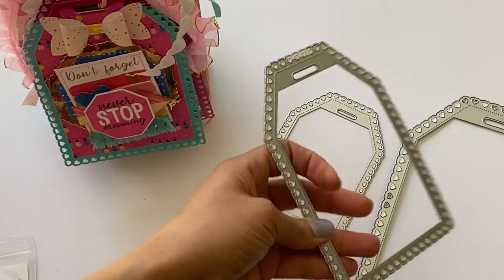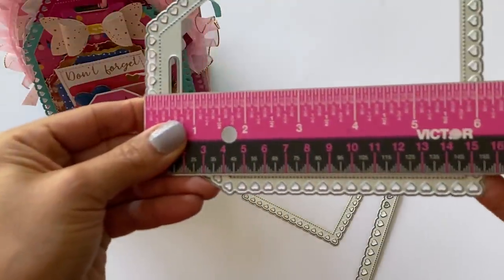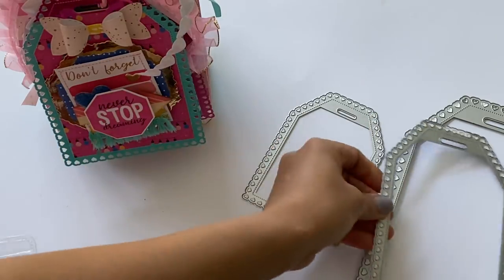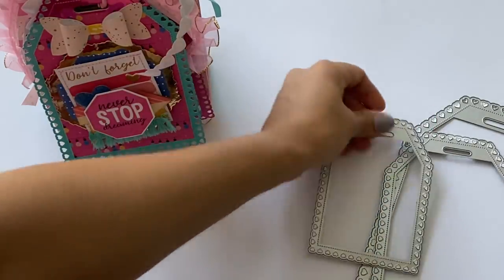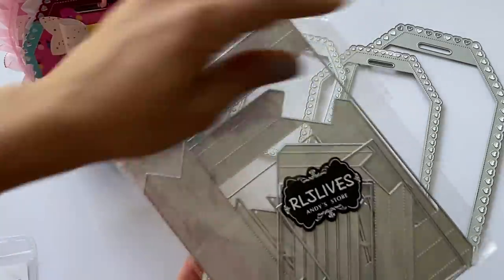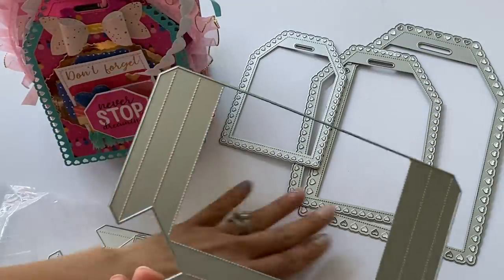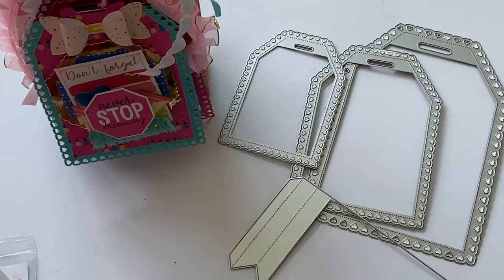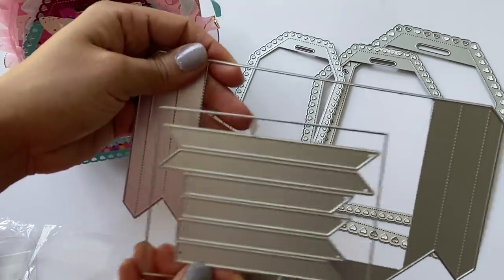The medium tag measures about six and one-sixteenth of an inch in length — so about six inches — and the width is approximately four and a quarter inches. The smallest one measures about four and three-quarters of an inch in length. It's a really nice set of heart stitch tags. There are also coordinating pockets you can purchase with this tag set, one for each size, and they come with a layering piece for the front.